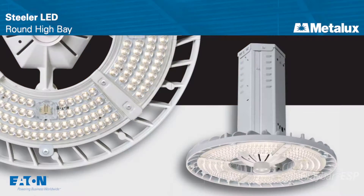I'd like to introduce you to our latest Metalux HiBay round LED product. This is a product by Metalux — one of seven products in the industrial segment category for us.